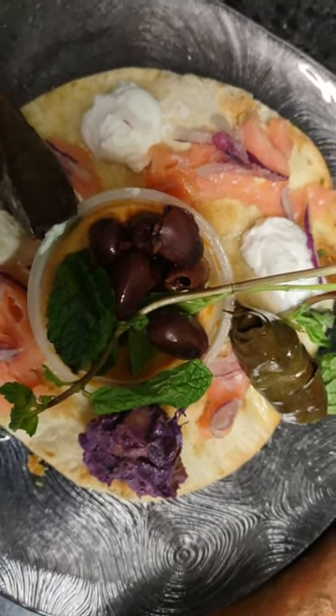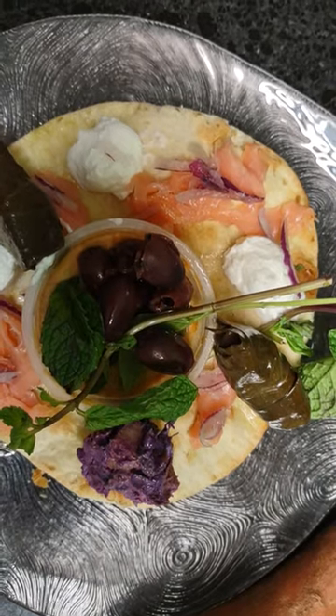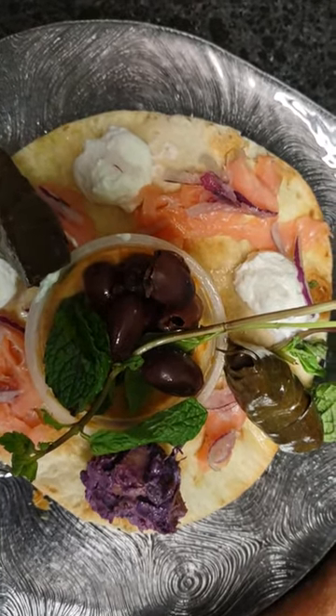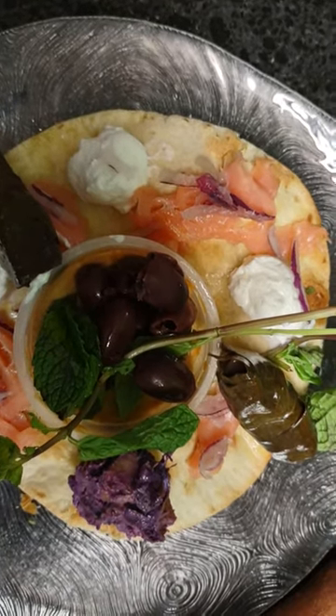Yummy, yummy for my tummy. I have an organic Mission flour tortilla. I like it better than the vegetable organic wraps. Mission is just good.